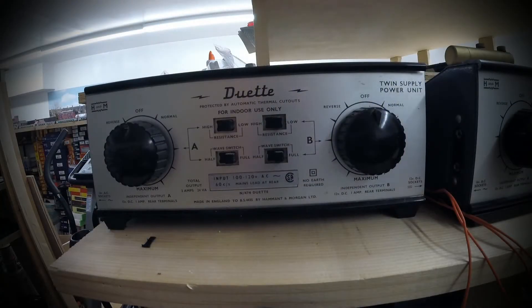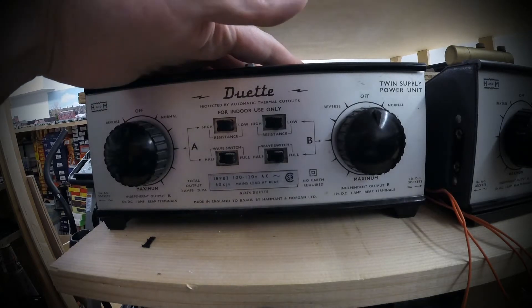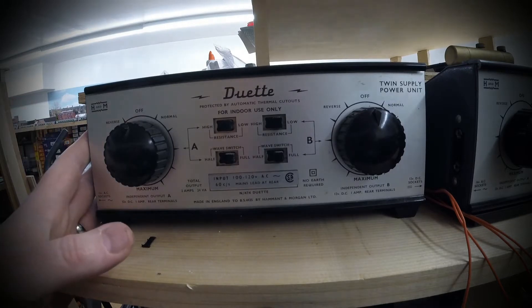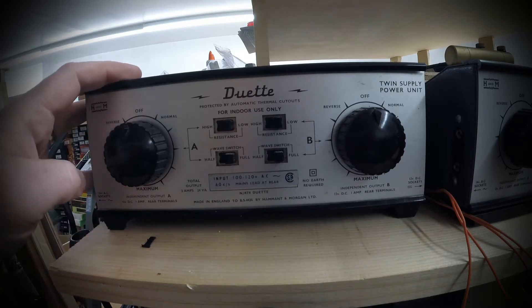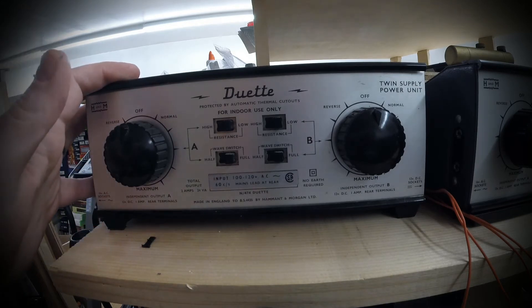Hello and welcome to another video from Double O Rail. In this video we're going to show you how to hook up Hammond & Morgan power controllers to your layout. I saw a couple of questions on a forum recently and I realized when I went through my videos I didn't actually show you guys how to hook one of these things up. So this is going to be a quick video just to show you various different H&M controllers that I have and how to go about using them and setting them up.